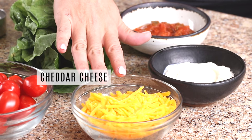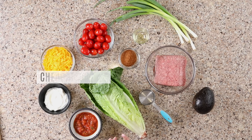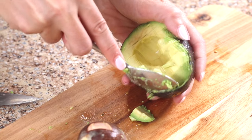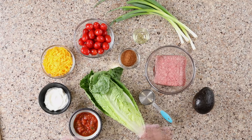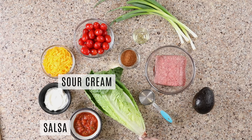Next, we have the cheese. I like to use cheddar cheese, but you can also use a different kind — you can try a Mexican blend, or if you like a little kick, pepper jack is really delicious. My favorite part of a taco salad is the avocado. It's creamy and perfect for any Mexican recipe — I think it's a must. For our dressing, we're keeping it super simple. Instead of mixing up an actual dressing, we're simply going to mix some salsa and some sour cream. When you stir it all together, it makes a creamy dressing. You're going to absolutely love it and it's way easier than making a dressing from scratch.